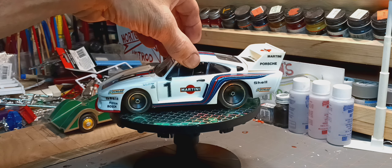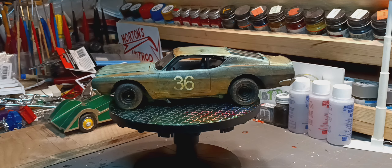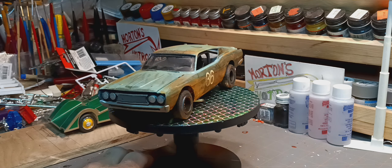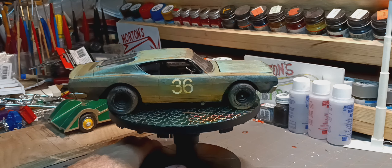So now I'm going to get away from all the decals and move on to the Mars rust bucket group build. I've got it pretty well rusted now to the point that I want it — I don't want to get too crazy. I don't want it to the point that it's junkyard rust, just backyard rust.